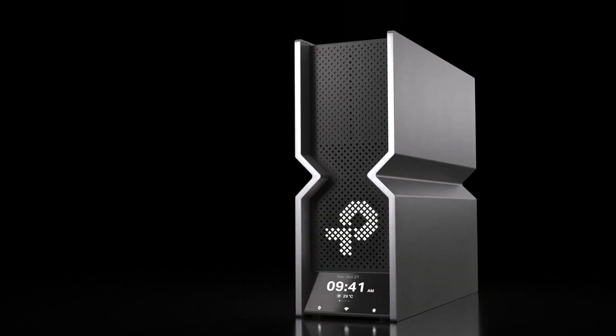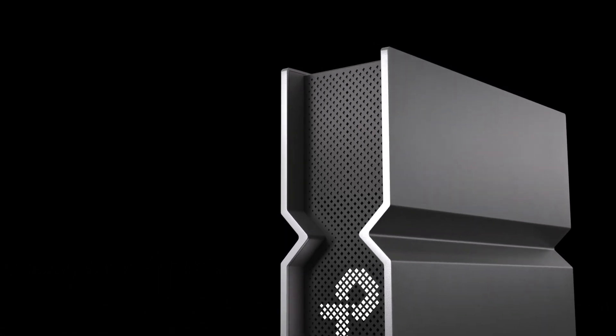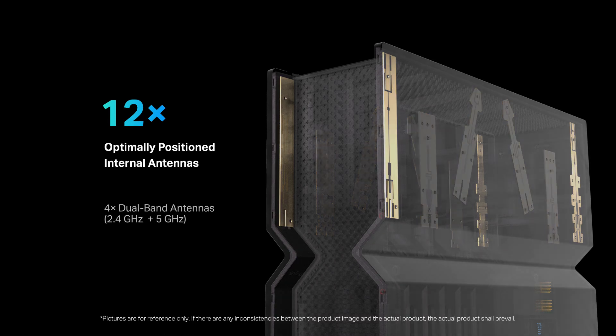Behind the Wi-Fi 7 router's brand new casing is its powerful core hardware, which includes its CPU and antennas. The antennas are a key part of performance. Archer BE900 is equipped with 12 of them, providing 16 streams to clients simultaneously.